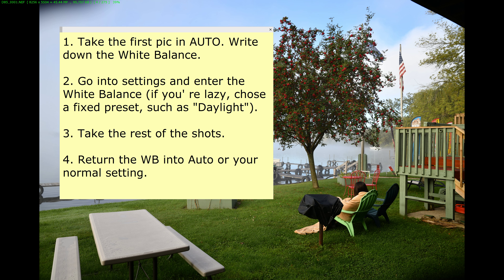It's better when you take bracketed shots to make sure all the shots are in the exact same white balance — whether that's daylight as a fixed setting in the camera, or a value that you insert yourself. Just make sure all the shots have the same white balance. Thanks a lot, bye.